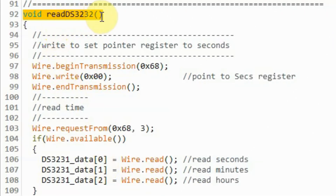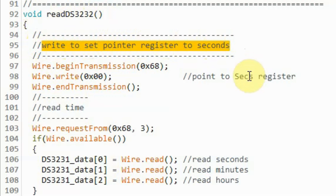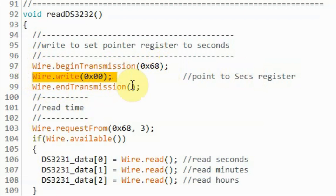Inside function readDS3231, first we set the pointer register to seconds so that we can read the time. We begin the transmission, send the byte needed to point to the seconds register, and then end the transmission. Now we can read time. We request three bytes from the DS3231: the seconds, minutes, and hours. We read the seconds and save it in the first element of array DS3231_data, then read minutes and save it in the second element, then read hours and save it in the third element.